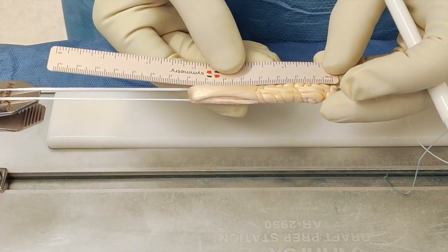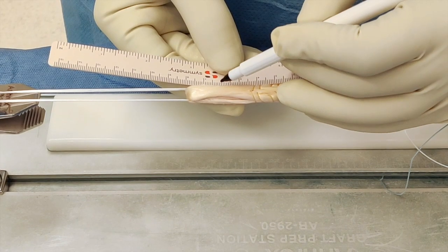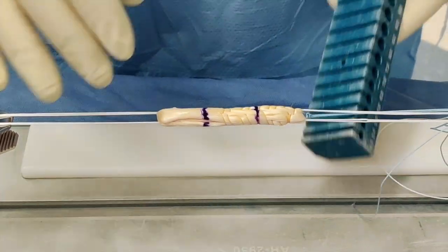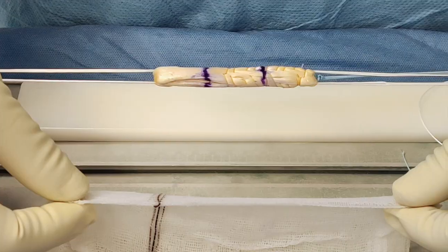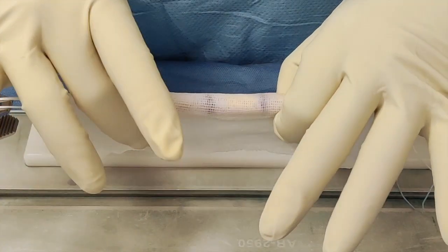I mark the graft length and it's measuring 7.5 cm. I take into consideration the depth of my tunnel — I measure 2.5 cm from one end and 2.5 cm from the other end. Sizing the graft, this looks like around 10 mm. This is a very good size. We have finished preparing the graft and we leave it in antibiotic-impregnated saline solution.